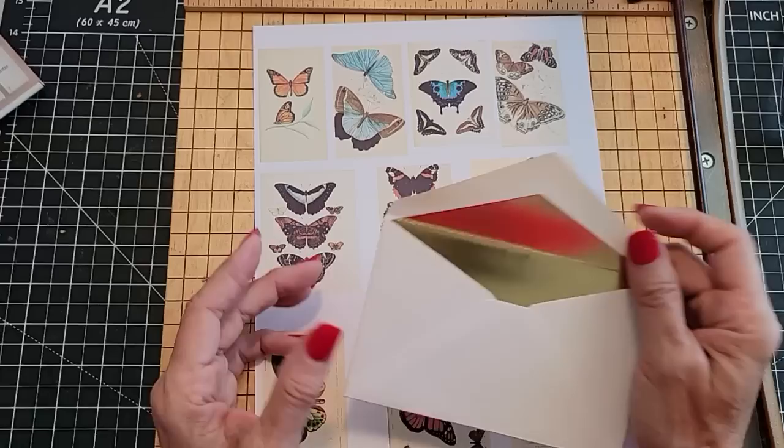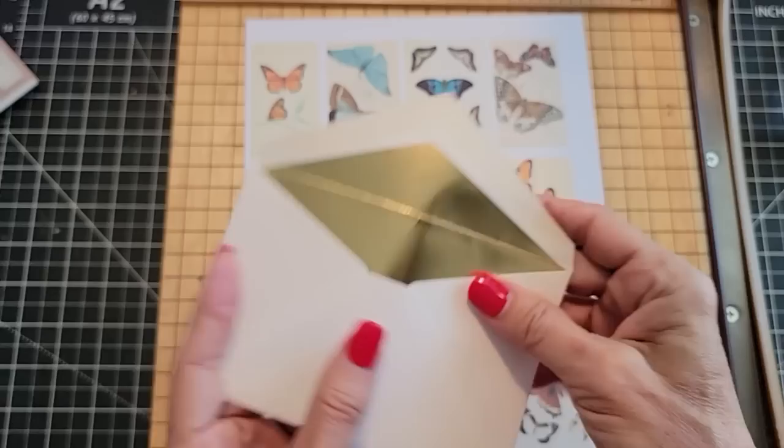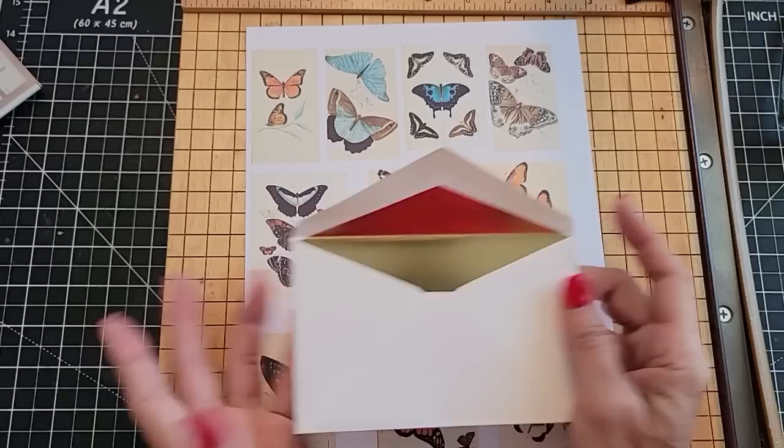You can glue the flap down, you can glue the back down, you can fold them in half and make little wraparound pockets, or fold them in the middle of a signature for two different pockets. There are so many things you can do with envelopes.